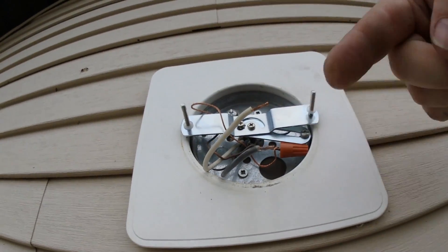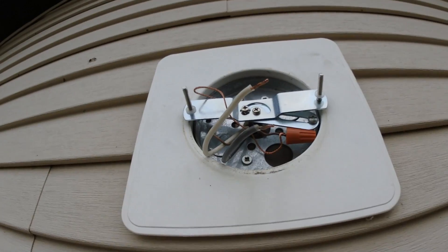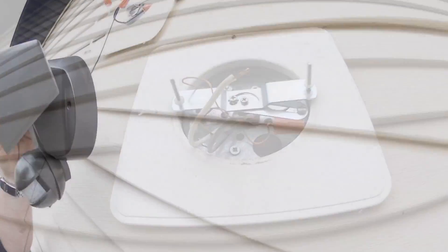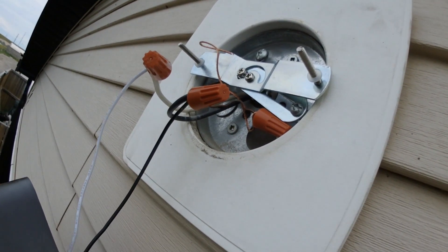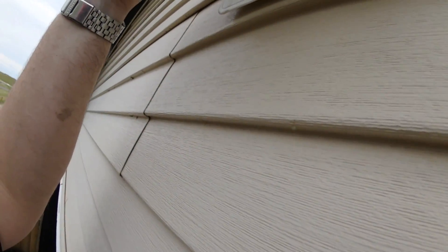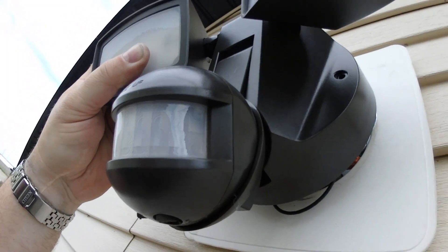I've already got the ground connected with the wire connector. Now we're going to connect these two wires and slide the bracket on and bolt it down. This is actually like a five-minute job. There we go — white to white, black to black, ground to ground — now we need to slide this cover over.